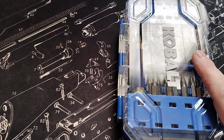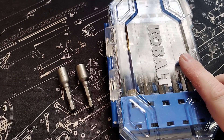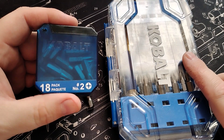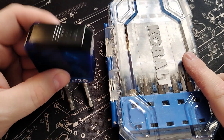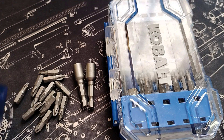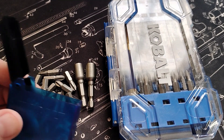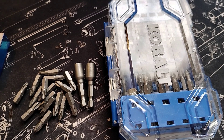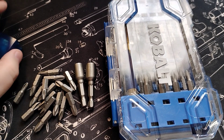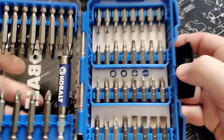Here are the two extras that they threw in as part of it. And there's a little tic-tac style box — which I love because these things go missing all the time — with some extra bits in it. That is incredibly useful because these things just end up everywhere and then you end up with incomplete sets.